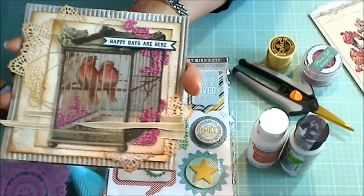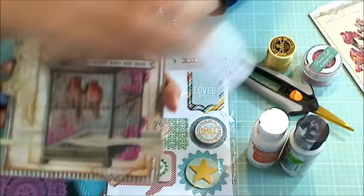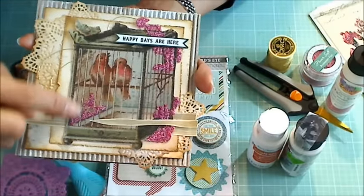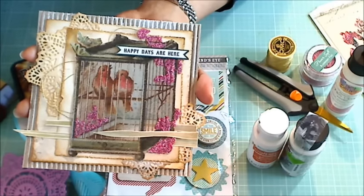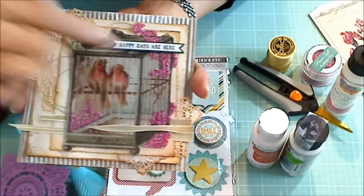I put some glue — my favorite Art Glitter Glue with a fine tip nozzle — down between the bars of the birdcage. And then I was careful to put the flower soft so that it looks like the flowers are peeking through the birdcage and not just like a flat floral area.